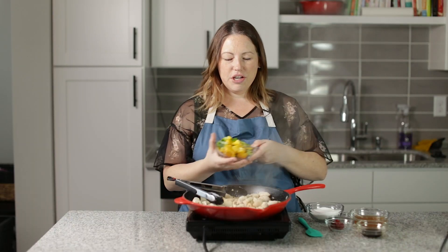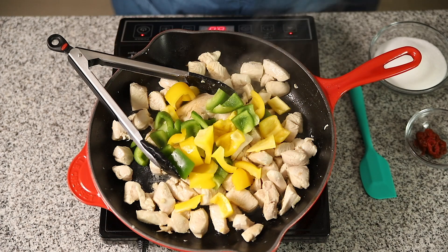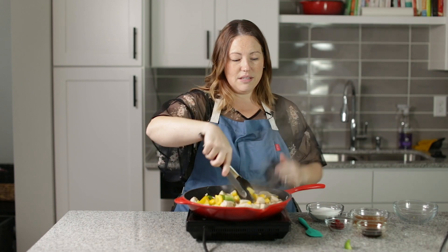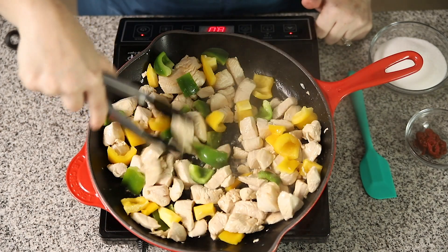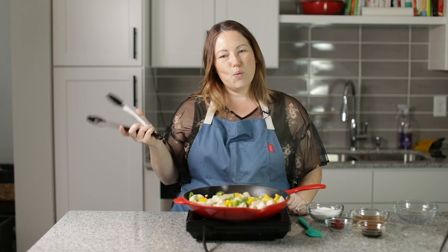Our chicken is just about cooked through. I'm going to add in the green and yellow bell peppers. We're just going to let these cook for about one to two minutes — we still want them to be a little bit crisp, just let them soften a bit. It's so beautiful.